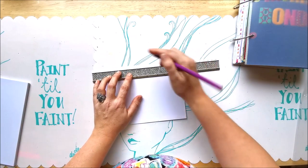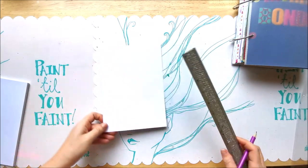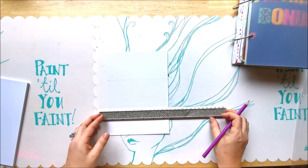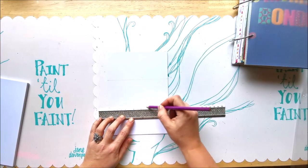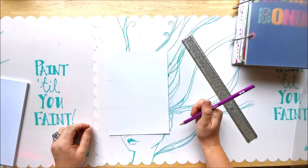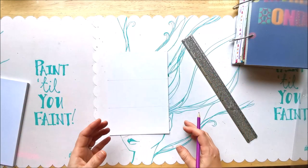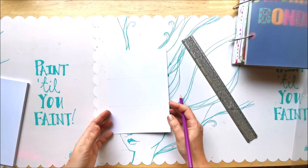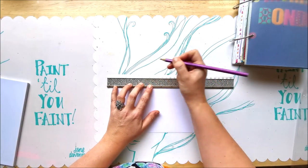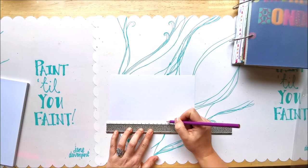It doesn't have to be super precise. The whole point is to make it really personalizable — something where you can work and add things without worrying too much about being perfect, just like in an art journal. Think of this as an art journal where you add reminders, mementos, work commitments — everything in your life in one place. You don't have to divide it into separate journals for work, life, the gym, unless you want to.